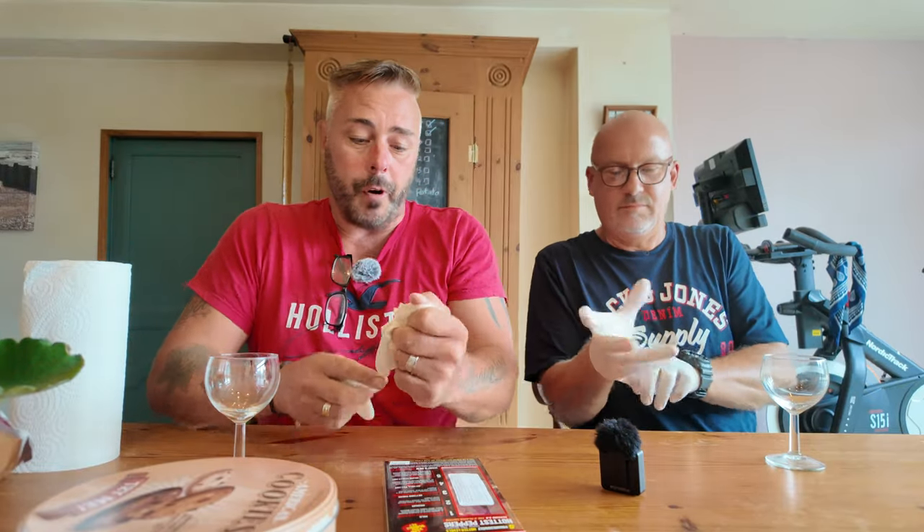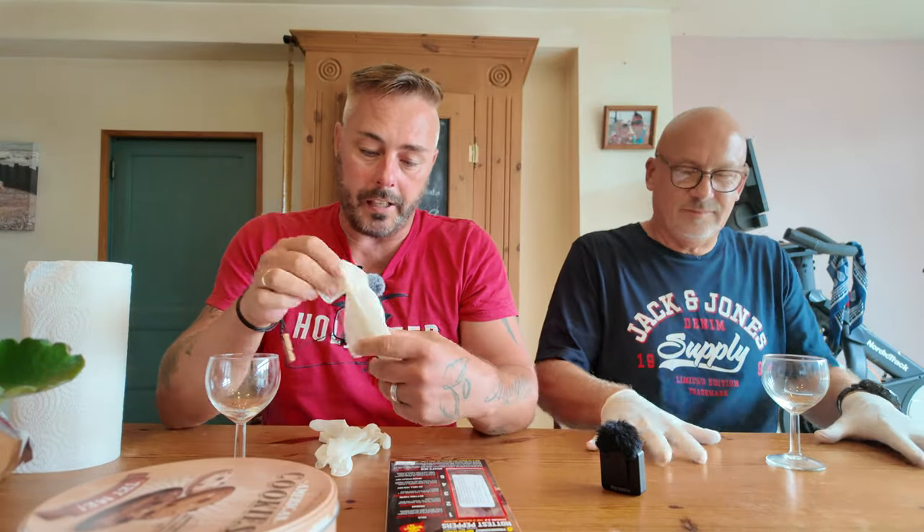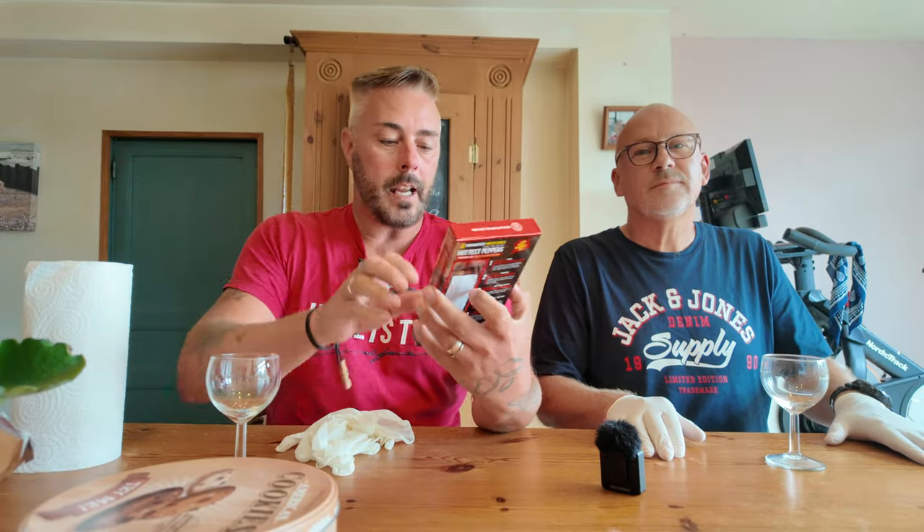Right, good afternoon. I'm Rob. I have a YouTube channel called Escape to France Charente. This is Colin, who's got a YouTube channel called French Countryside Life. And so we've decided to do a bit of a collaboration and we're going to be doing the Death Nut Challenge 3.0.